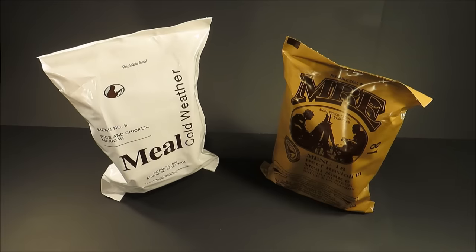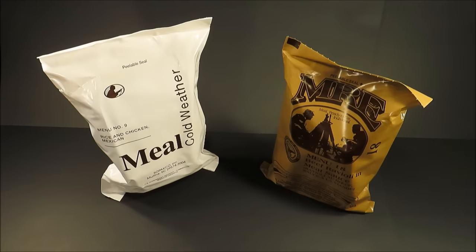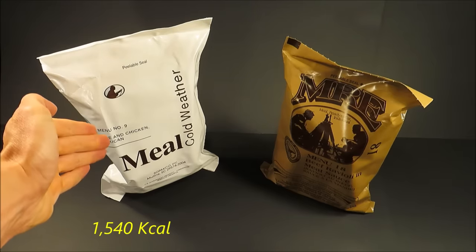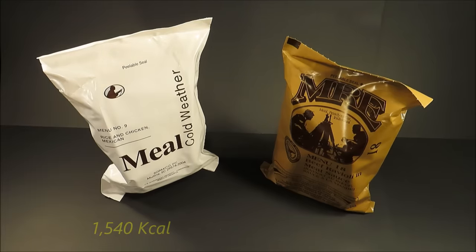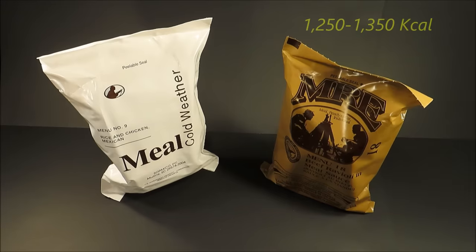That caloric difference is in the main course. This main is freeze-dried — it will not freeze in arctic climates, so you have to add the water back in. The MCW contains 1,540 calories while the MRE contains approximately 1,250 to 1,350 depending on the menu.